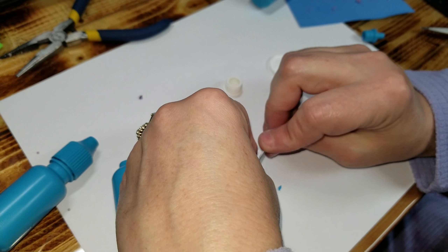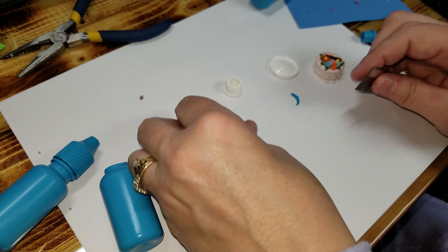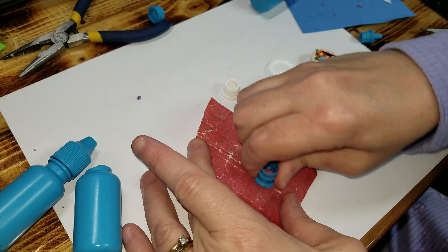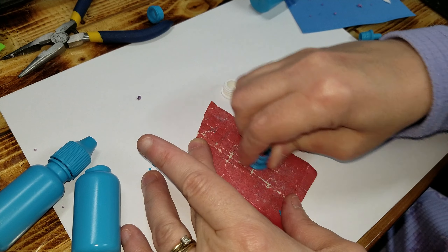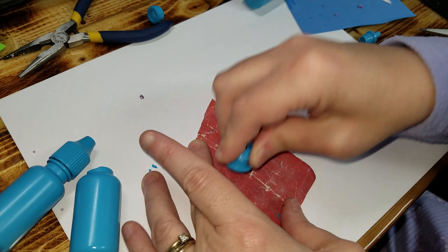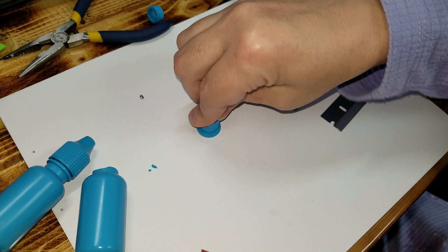Most of the time it comes off pretty smoothly, but I kind of went off the edge a little bit there. So you'll end up with something like this. Then you want to take it and go on 400 grit sandpaper and sand the bottom flat so it's not wonky or anything.